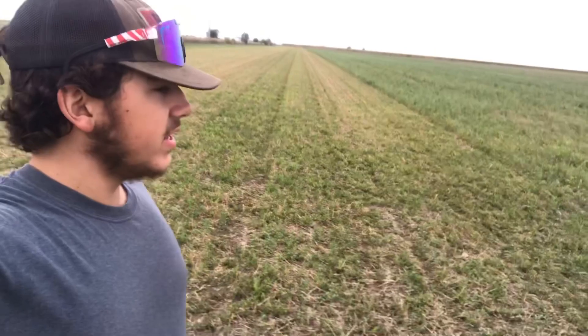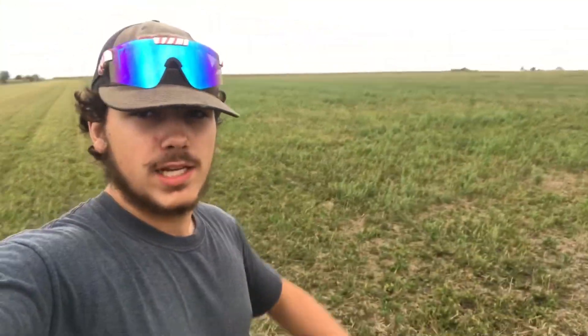Welcome back, guys. So this video is a little bit different. This is the Oatfield.